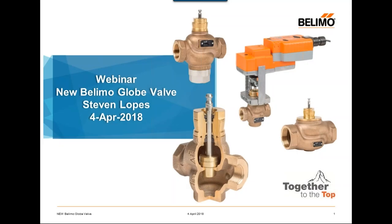Thank you and welcome everybody to this webinar. My name is Steve Lopes. I am the product manager responsible for globe valves and for retrofit solutions at Belimo. Very excited today to be able to talk about the brand new Belimo G2 and G3 MPT threaded globe valves.